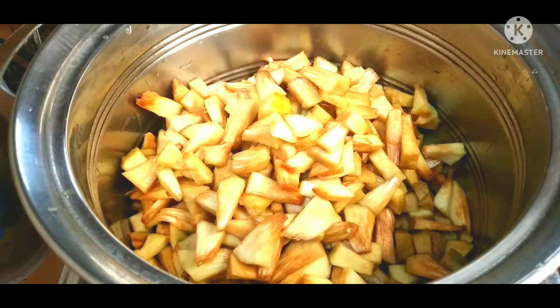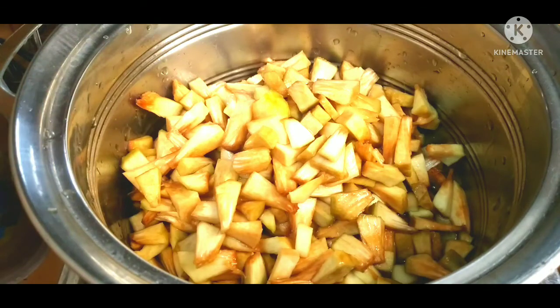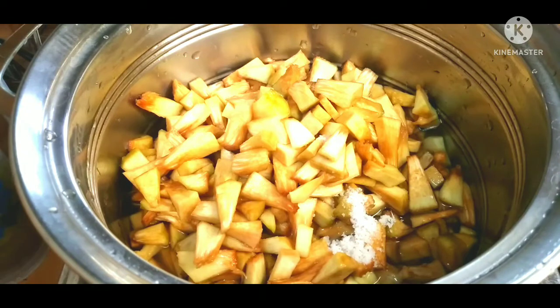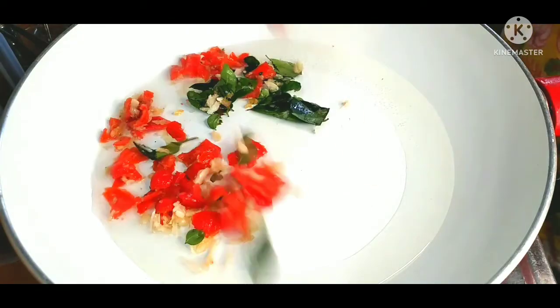It is good to provide you. It is good to cook. I will mix it together. I can mix it in. If you wish, you can mix it with a little bit. Let's cook the pan with it.